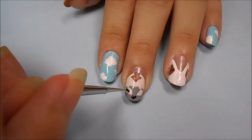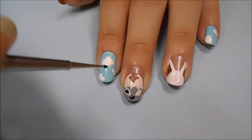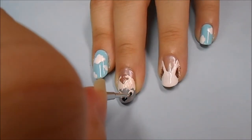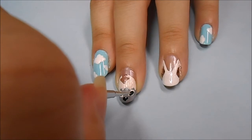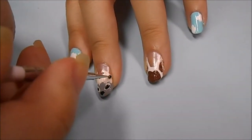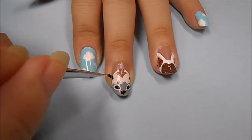Now that the white part, which is going to be the eyes, is completely dry, I'm taking a black acrylic paint on a detailing tool and making another almond shape inside of the eye. Now using a detailing tool dipped into black acrylic paint, I'm starting to make his horn. You just want to make a dot where you want the horn and then drag upwards.